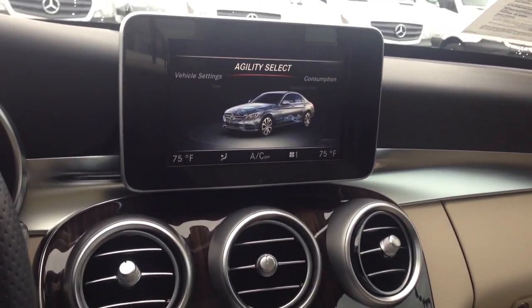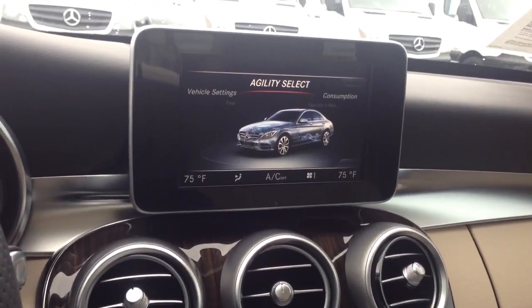Hello, this is Schumacher European. Today we are going to be going over how to adjust your clock — the clock displayed on the dashboard or anywhere else.